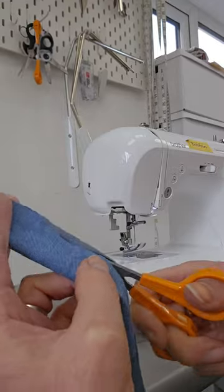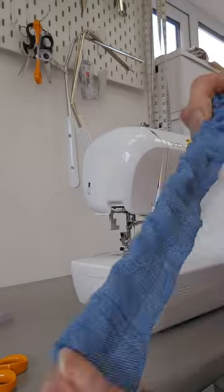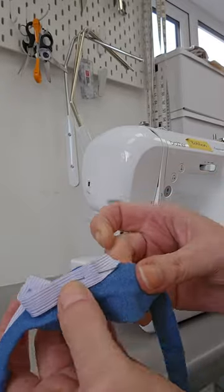Cut a long strip that will go around your bicep about three times, by about six centimetres wide. Seam it along the long edge, leaving a short gap at either end, then turn it through to the right side.